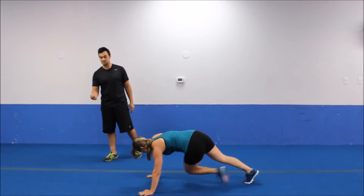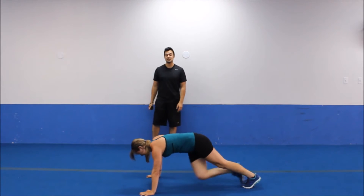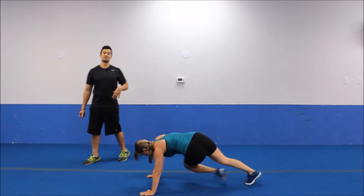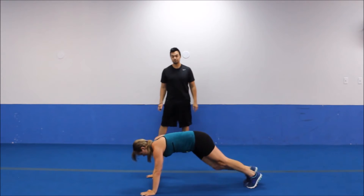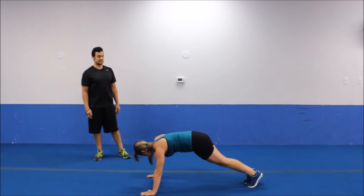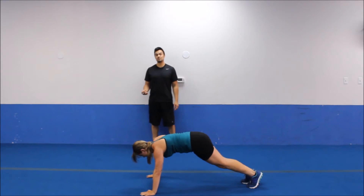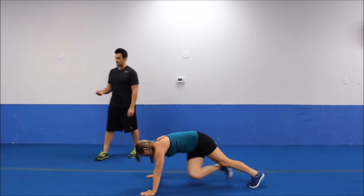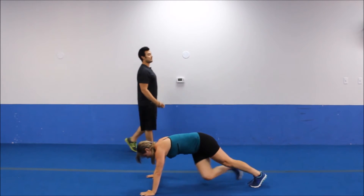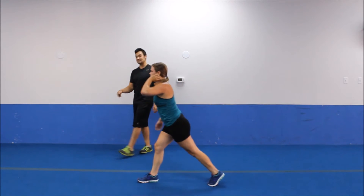Let's go down to twisting mountain climbers. So you're going to do regular mountain climber position — all you're going to do is take your knee to your opposite wrist. Still keeping the body at a very similar position, there will be a little twist at the hip area, just to add a little oblique component. Keeping that body as parallel with the ground as you can.